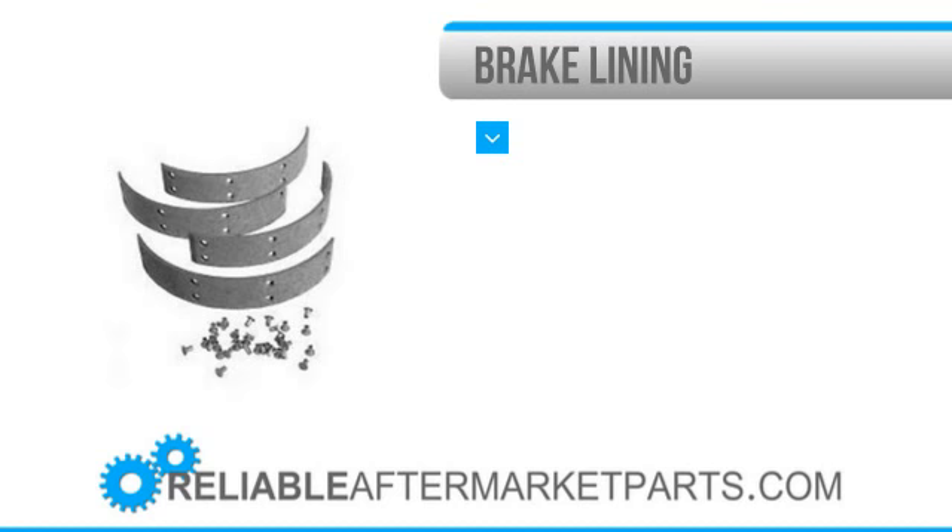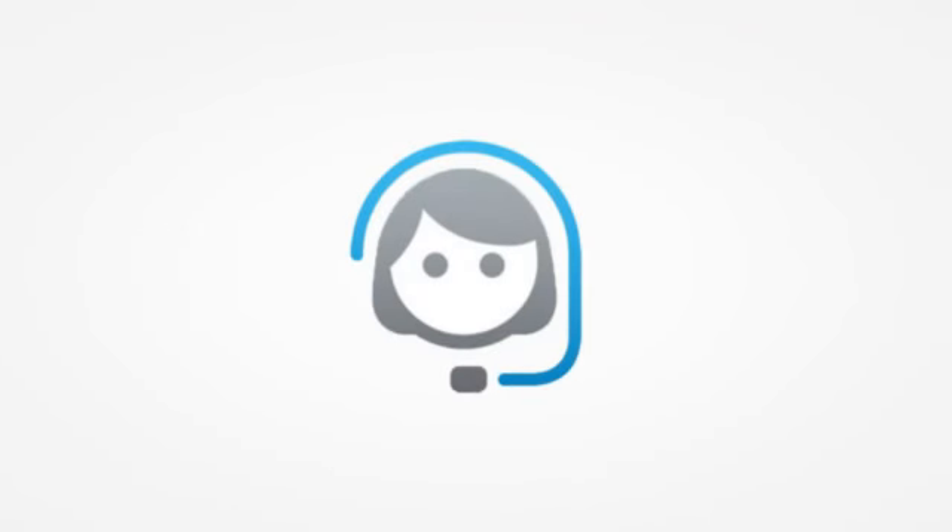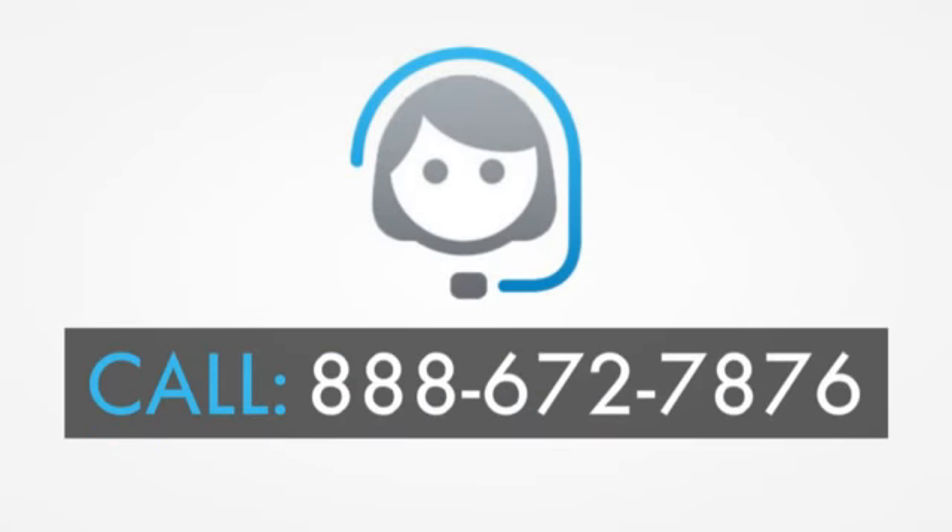If you would like to learn more about Reliable Aftermarket Parts, please visit our website at www.rapartsinc.com. And if you would like to speak with one of our knowledgeable customer service team members, please call us at 888-672-7876.